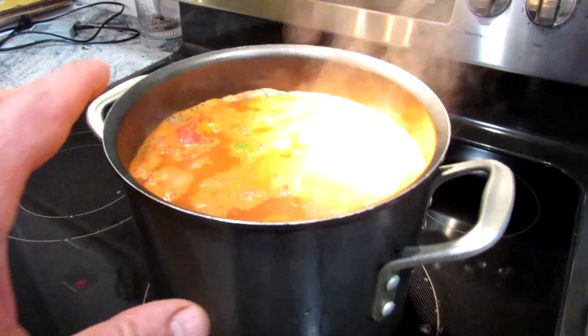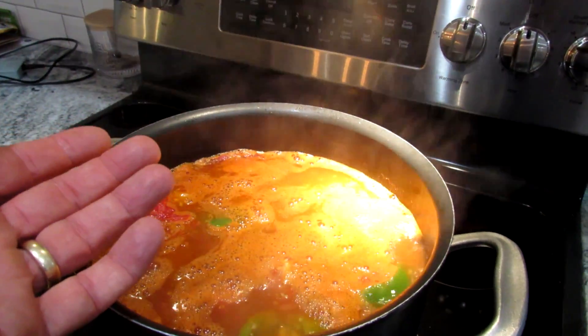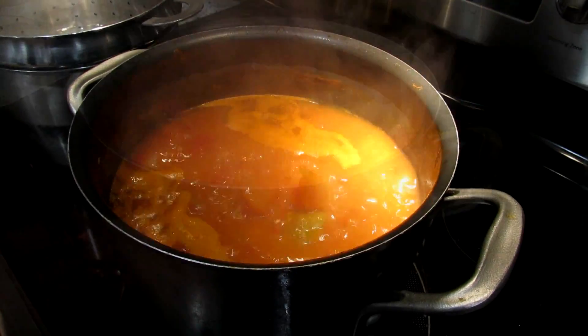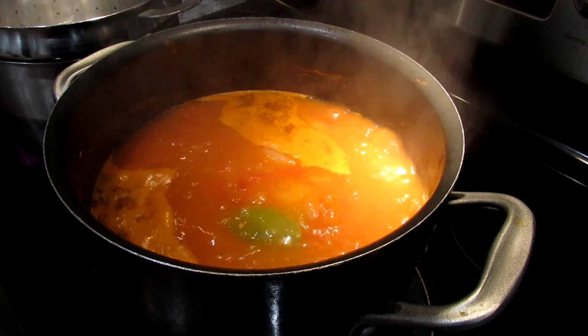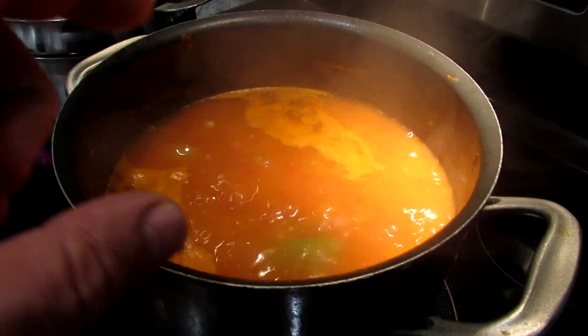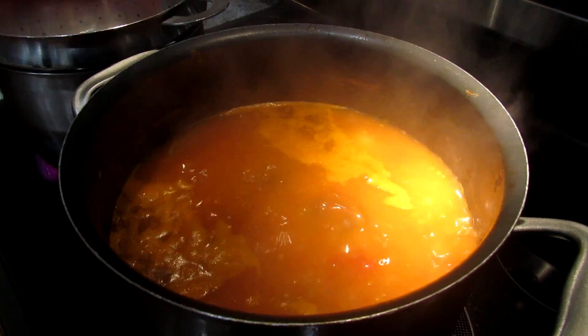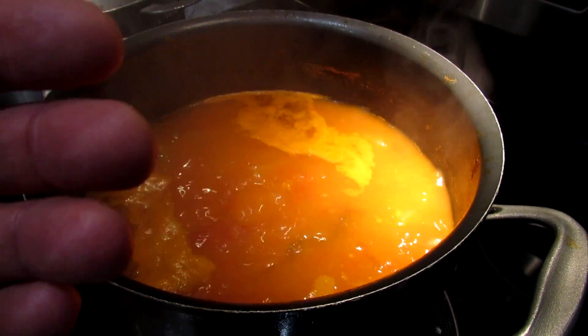Remember, don't put the lid on here. We want the water to evaporate out. Let the flavors concentrate. Let it reduce. This is a good pace for the boil when you have this much liquid in there. As it thickens up, this much heat is going to make the sauce really splash and pop and it's going to go all over the place. So you'll have to reduce the heat more.